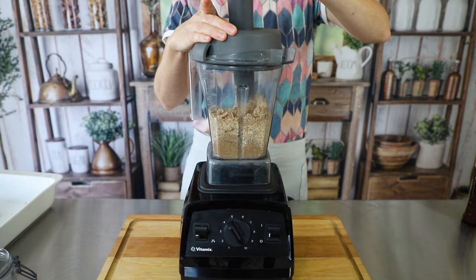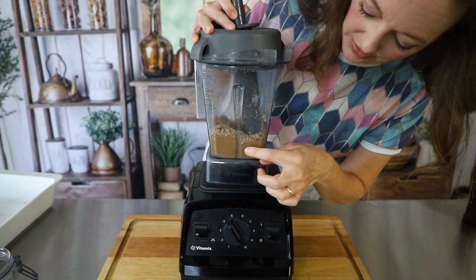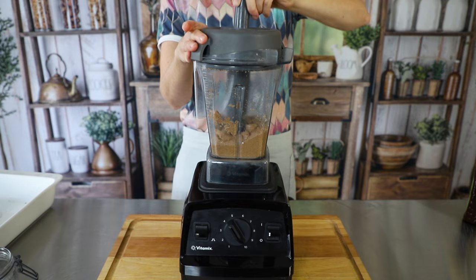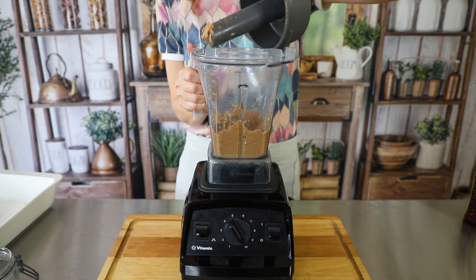Do you see the almond butter forming right down here at the bottom? You can start to see it coming together. Let's take a look inside — you can see that it's really smooth, really creamy.